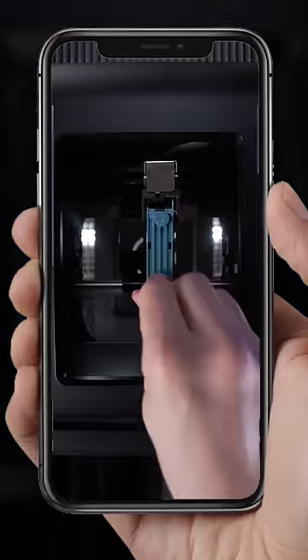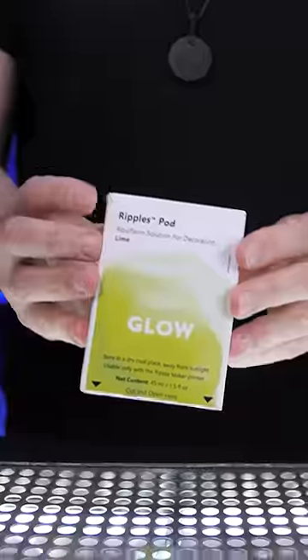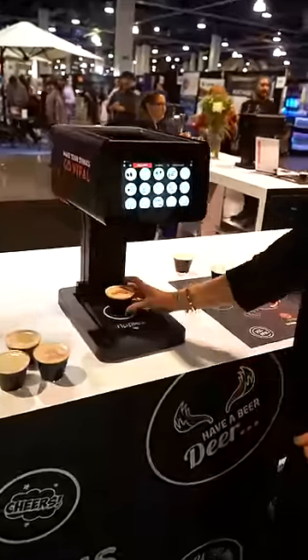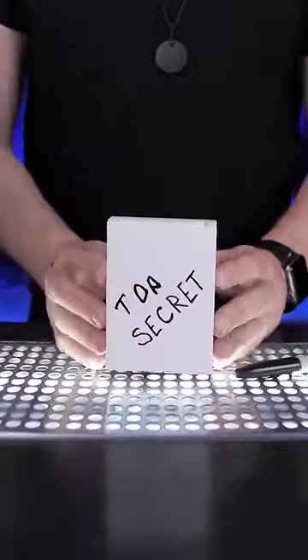Remember when we tested Ripples, a drink printer that can put anything you want on top of your beverage? We tried three different ink colors, but I recently went to a bar and restaurant expo and Ripples introduced a top secret ink.